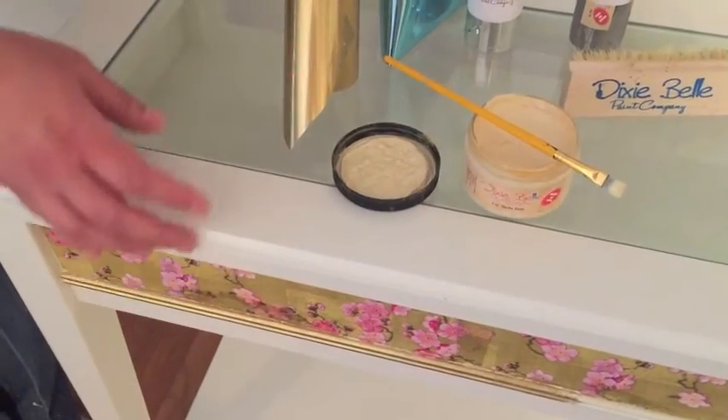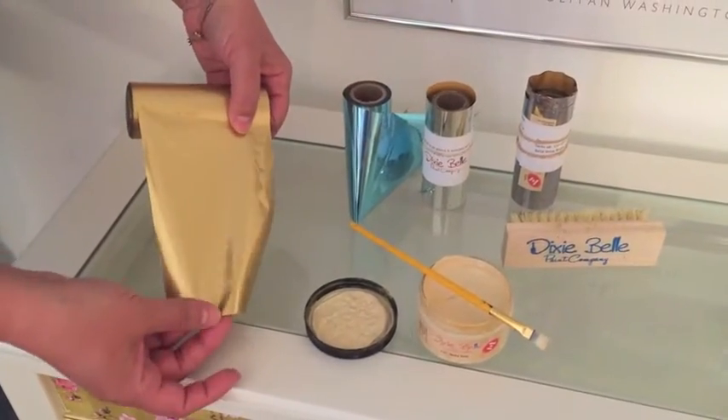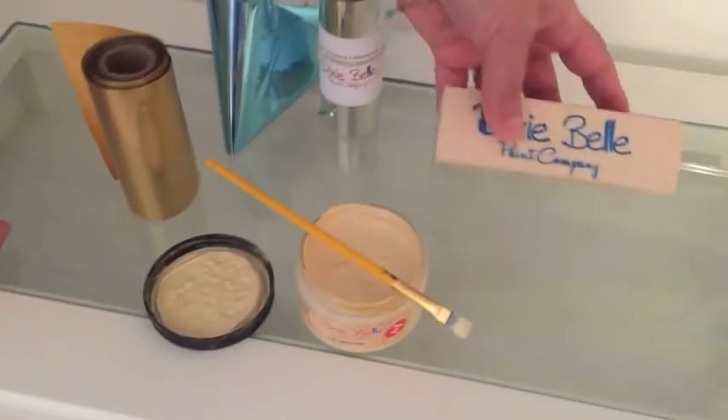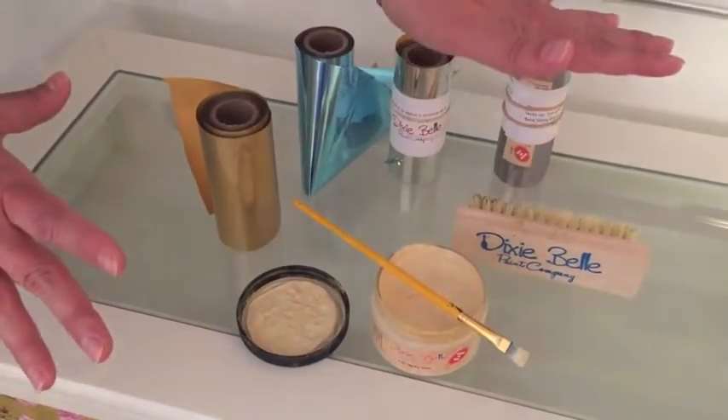It comes in a kit, and you get your choice of four different color metallic foils. We're using the gold on this project, so you get your foil, you get tacky goo, and you get one of these really cool brushes. Let me show you how to put it all together.